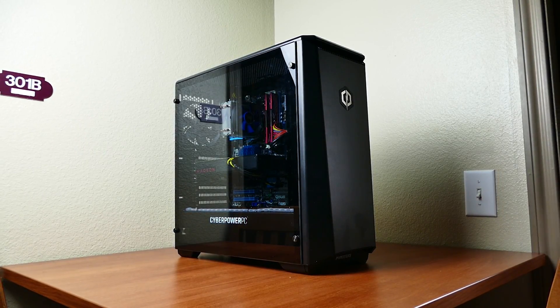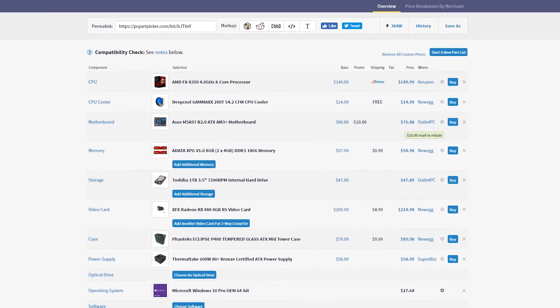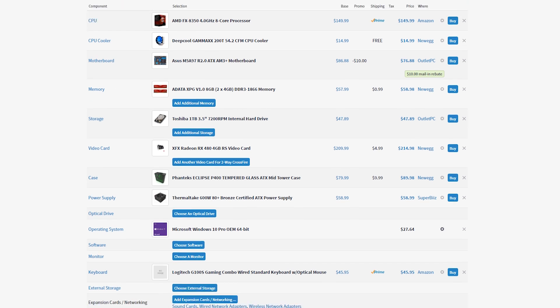This is a pre-built PC — actually the first I've ever formally reviewed on this channel. And I know right away what you're thinking: it's a pre-built PC, I could definitely build one for cheaper than their asking price. Well, I priced everything out in PC Part Picker, and I'm here to tell you that a DIY option would save you a whopping $5.